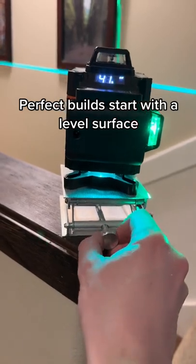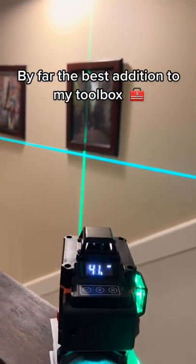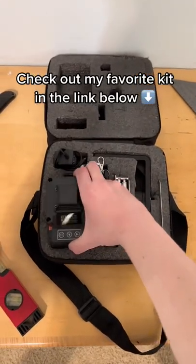Perfect build start with a level surface. By far the best addition to my toolbox. Check out my favorite kit in the link below.